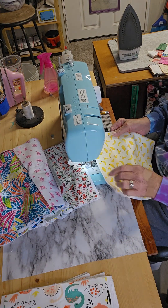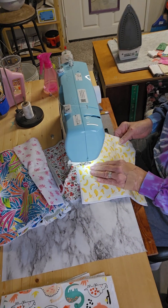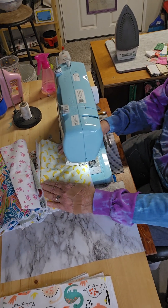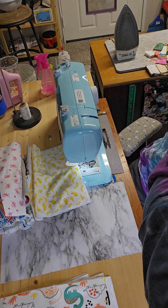So here you go, kids — this is how you chain. I love y'all. Have a blessed day.